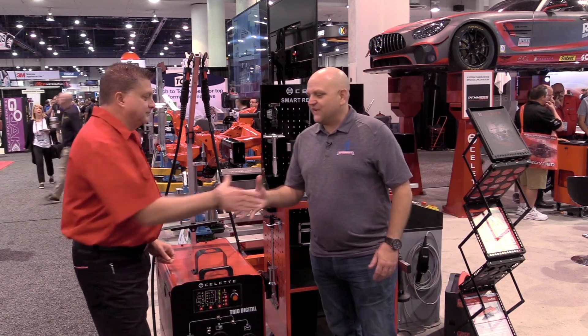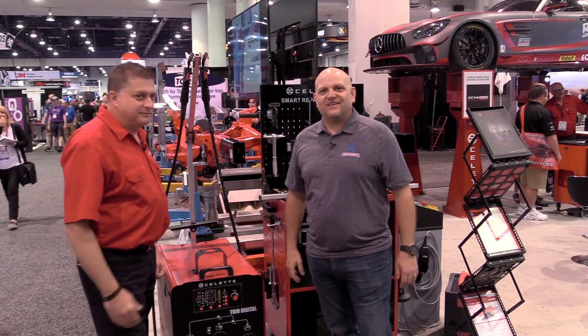Thanks for your time, Bob, this afternoon. I really appreciate it. From Cellette at the 2019 SEMA show.